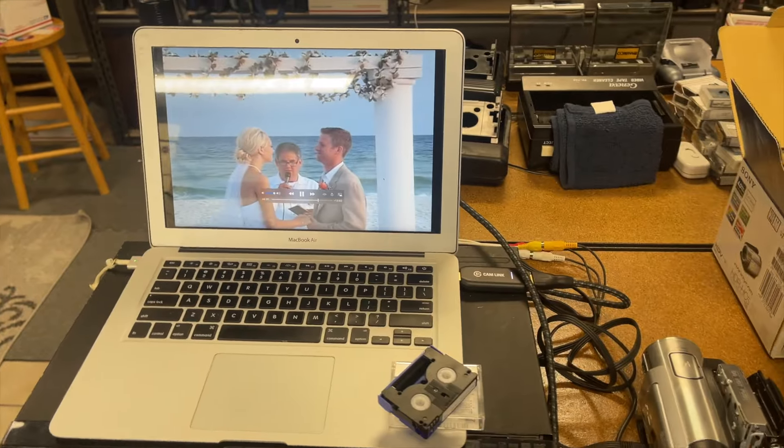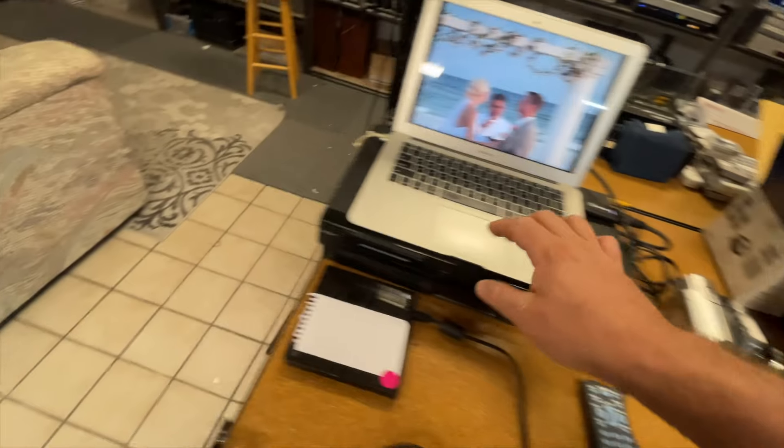Hopefully this helped you guys out. If HDV footage comes through on a mini DV camera, it'll just be really pixelated and make you think it's a standard mini DV tape. But you really always need to try it in an HDV camera just in case.